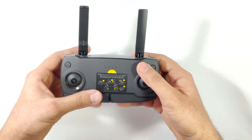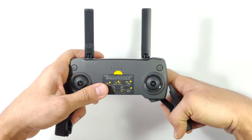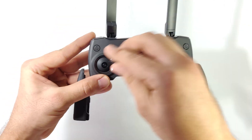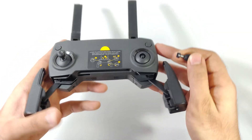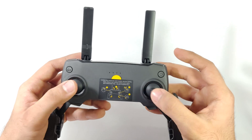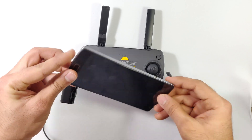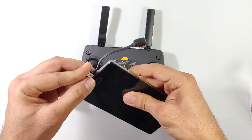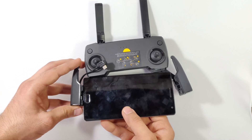Let's see how to set up the controller for the first flight. Unfold the two antennas and also the mobile clamps. Just take out the control sticks and fix them by rotating clockwise. Fix both sticks — your controller joystick is now ready. So let's get the phone. Here I'm using a OnePlus 2, which has USB-C, so I'll get the USB-C connector given by DJI and connect one end to the phone and the other end to the controller.